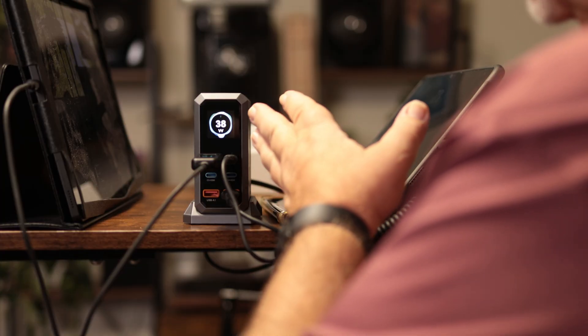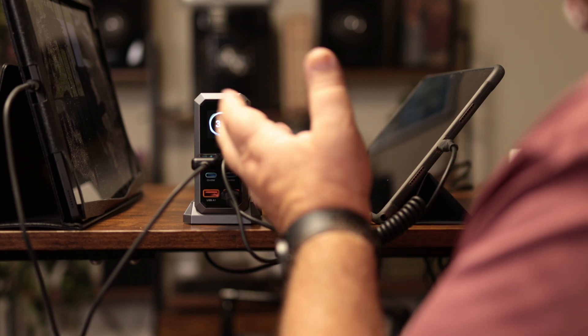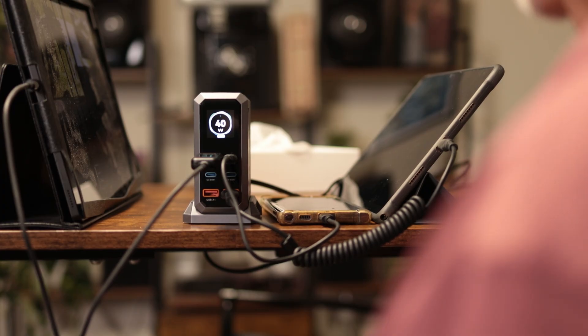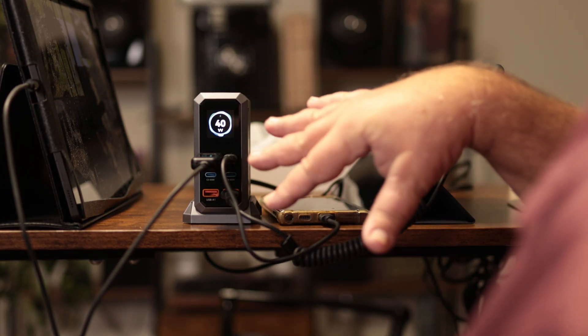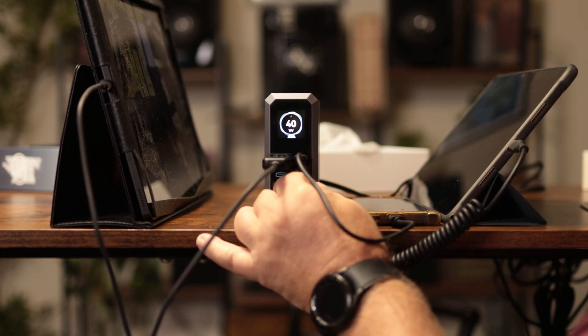My conclusion: if you plugged everything in it could go up to 240 watts, but you're not going to get 240 watts out of each port. That 240 watts is the grand total of all ports combined. Wait a minute — I do have another USB-C to USB-C cord.